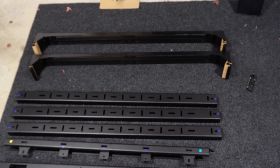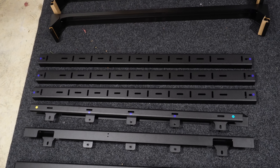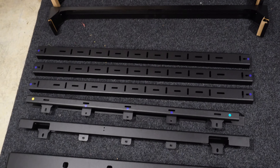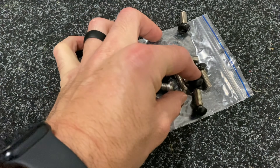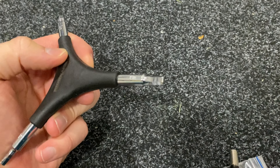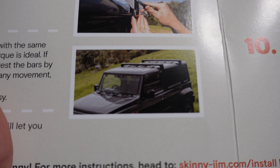So looking at all the parts: we've got two strong boy bars, three middle bars or cross bars, two side bars, and then the front bar as well as the rear bar. There are only three different bolt sizes — one large, one small black, and one silver bolt. The instruction manual photos are really clear and helpful throughout.